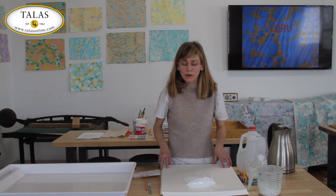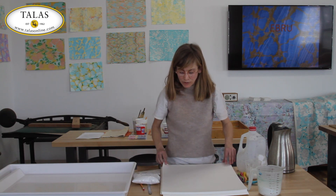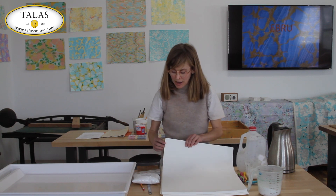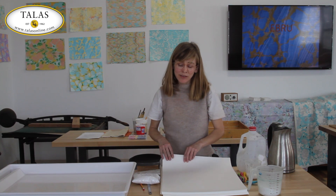The first thing we're going to do today is alum our paper. We're going to be using 24 pound Mohawk paper, and in this stack of paper I've marked an X on all the papers so that we know what is the backside of the paper.